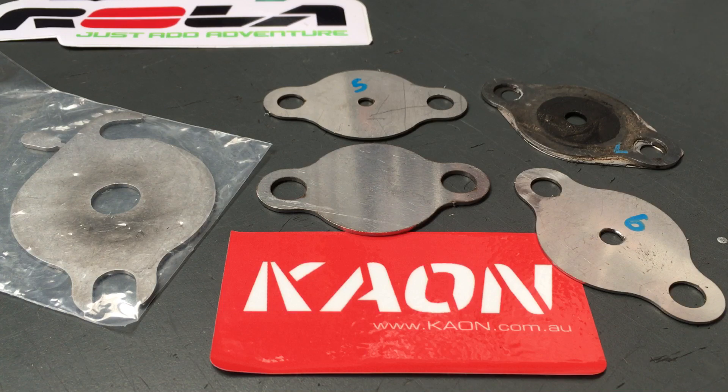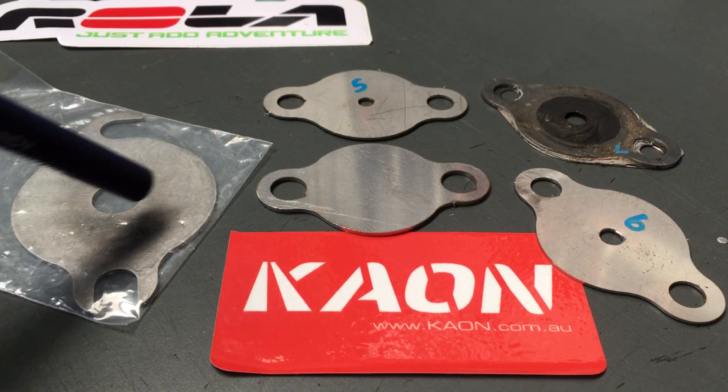We'll get to more codes and numbers shortly. I just want to touch on the 1GD plate: I don't buy, sell, or install these plates — I'm too busy. I don't do EGR cleaning either. That's why we've got videos showing you how to do it yourself. We see a number of vehicles that have been butchered by others, so if you need a trusted repairer, join the VIP group and text me for recommendations.